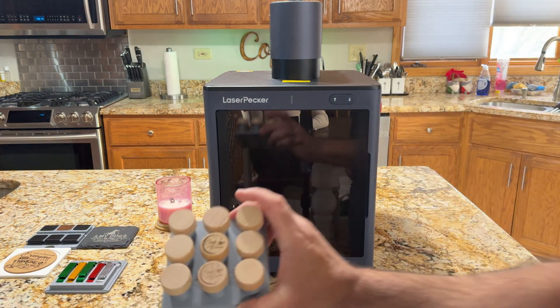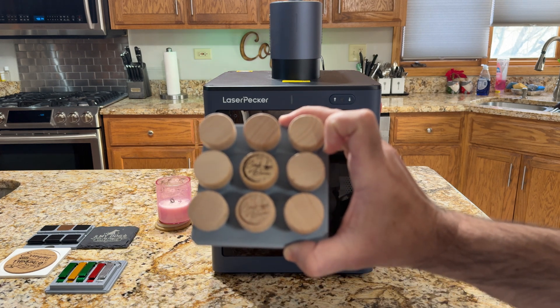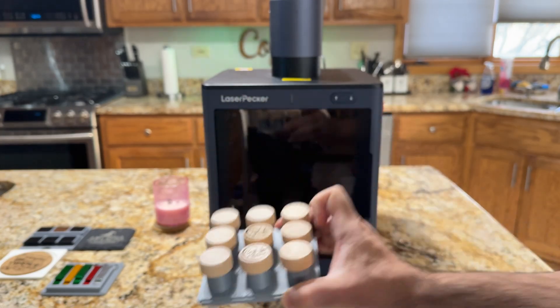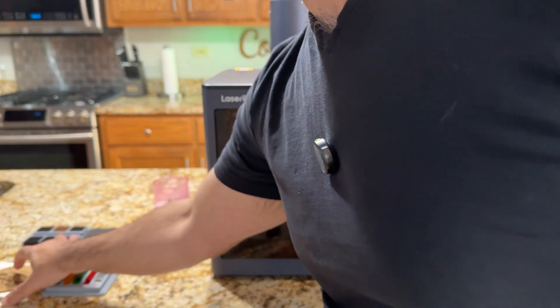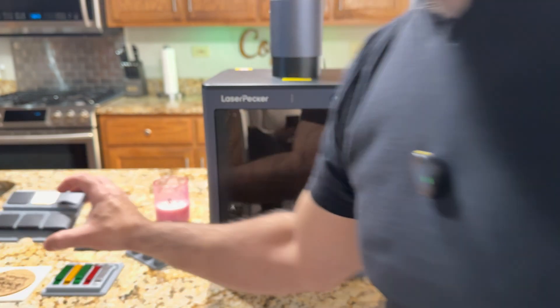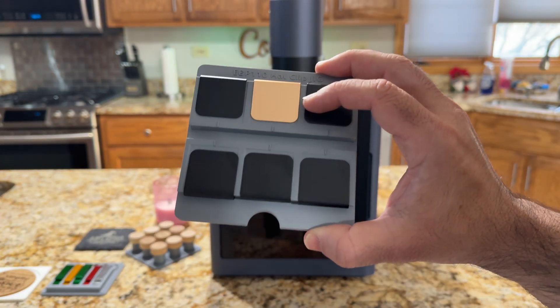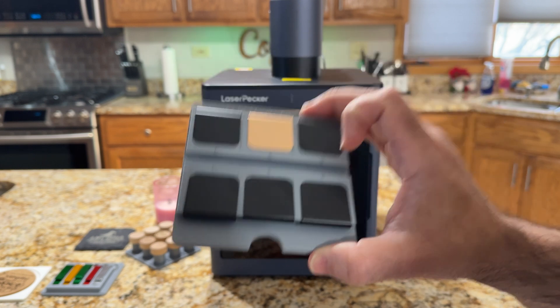If you'd like to engrave a bottle stopper like you see here, this is another jig. If you're looking to engrave cork coasters, we have a jig for that too. If you're looking to engrave metal clips for hats — very popular — there's a jig for it as well. We have a jig for slates.